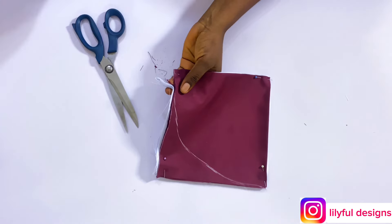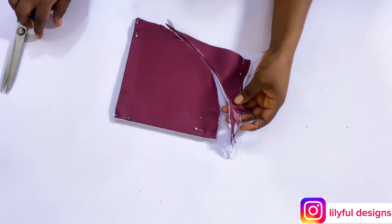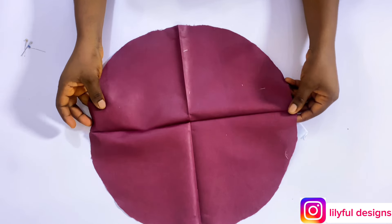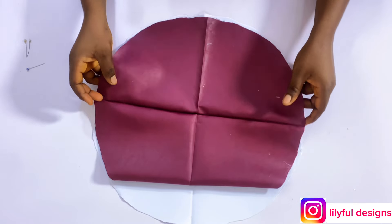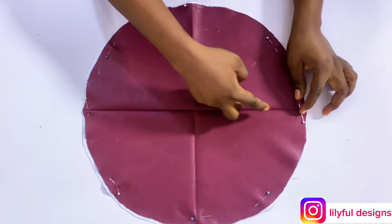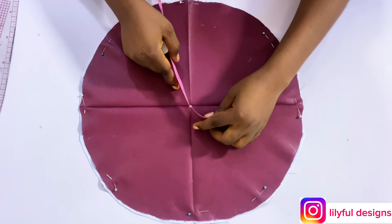I've marked eight inches all around and cut it out — I made a smaller one. If you want a bigger one like the thumbnail, anything from 20 to 25 inches is fine; I think that one is about 22 inches. After cutting and removing the pin, this is how it looks — a normal circle. When I open it up, you can see the crease lines I formed with my iron. Those four lines are the key points, and I'll locate the center point from them.